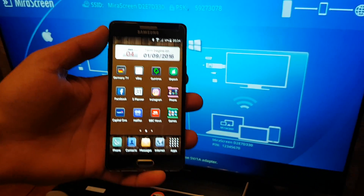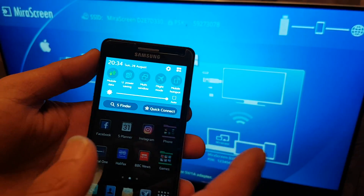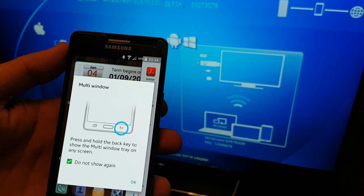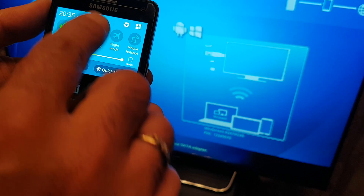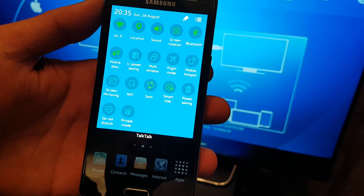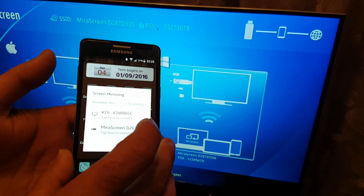This is the Samsung A5 — honestly, most Samsungs are the same. I'm sliding down the notification panel. Some have it called multi-windows, and some call it screen mirroring, but the new version of Samsung OS calls it multi-windows. I'm not sure what the S7 calls it, but you're looking for screen mirroring.